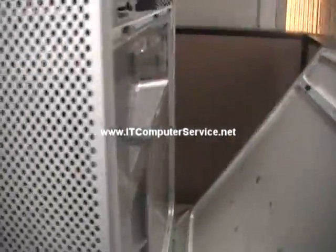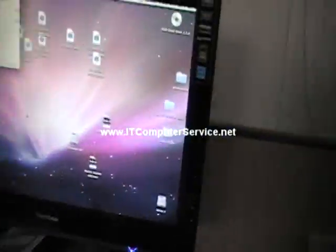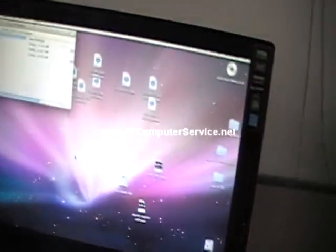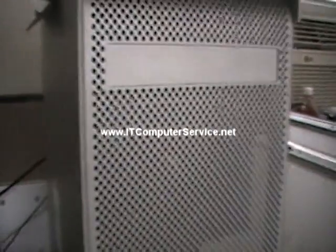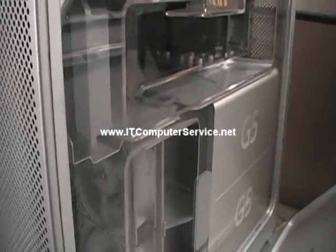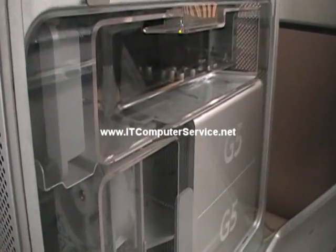So I just wanted to show you guys how to do this. If you want a copy of the calibration CD, contact us via email. If you have questions regarding how to calibrate, subscribe to the channel and post your questions. Again, this is for the G5 towers if you're removing or re-seating the processors.